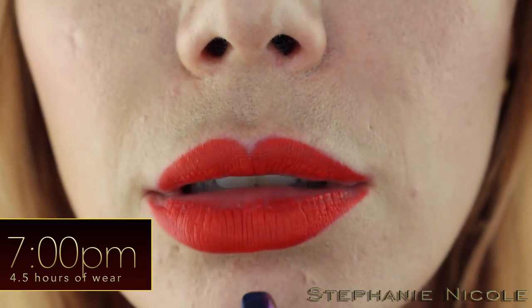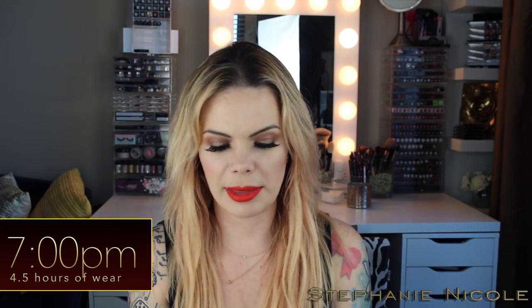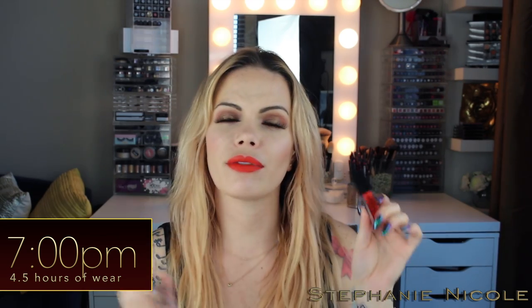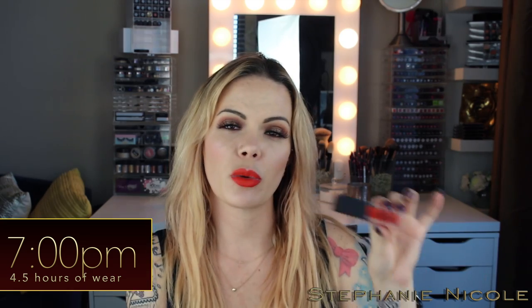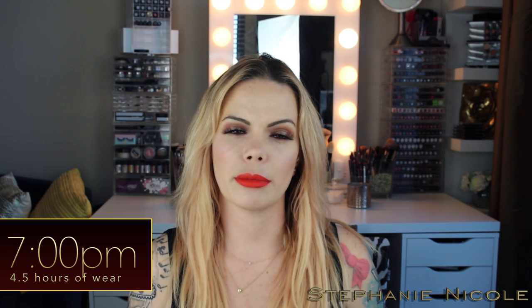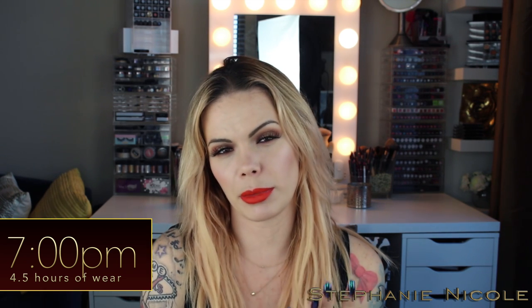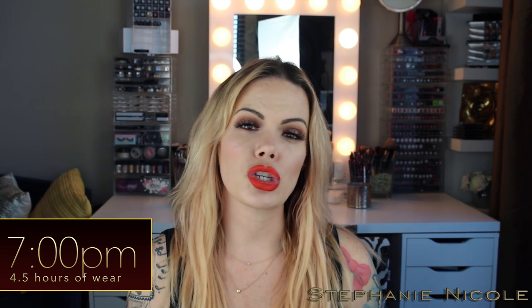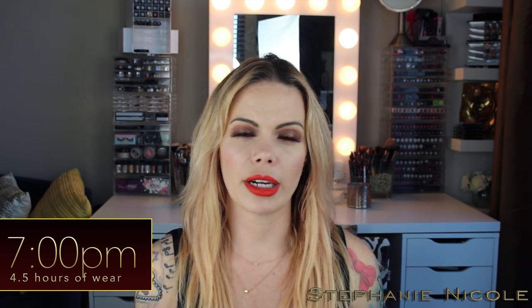Now onto the details. These are made by Smashbox — you can find them at Sephora, Ulta, and on Smashbox's site. The cost is $24. I don't have shipping info because I bought from Sephora and get everything in two days. If you buy directly from the Smashbox site it may be different — they ship to the US and Canada. Anywhere in the US, shipping is free for any purchase; Canada varies.